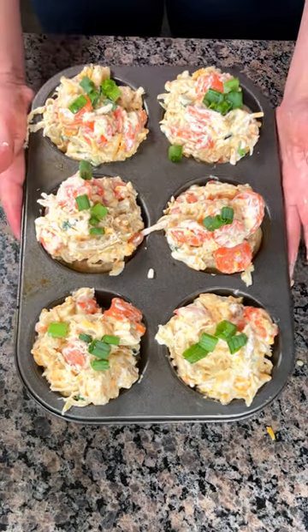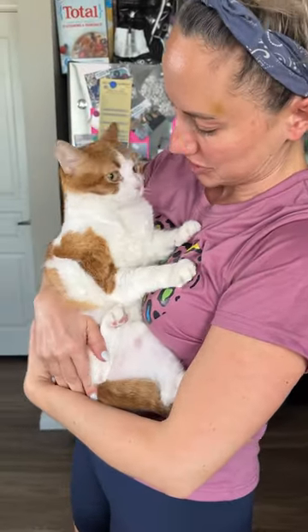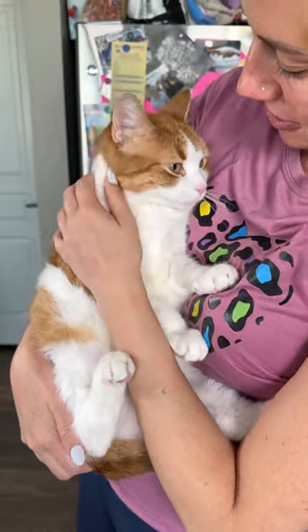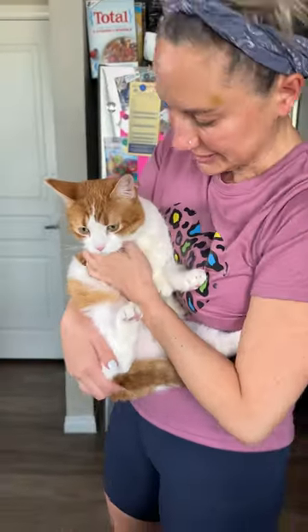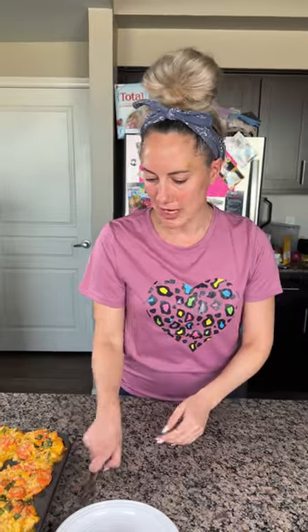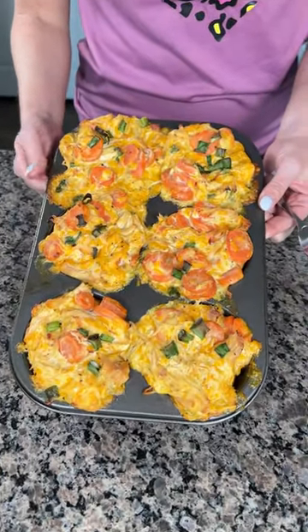Here's Genie! I'm gonna start showing y'all Genie more — she gets shy though, she's nervous. I tried to pick her up from the cat tree and she made some noises, so her brothers came running out to check on her. It's so cute!